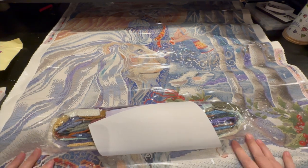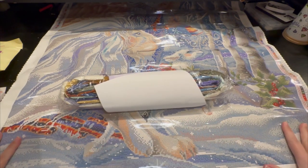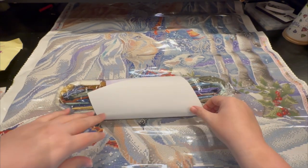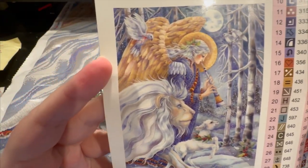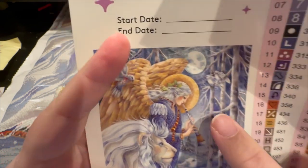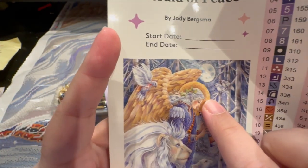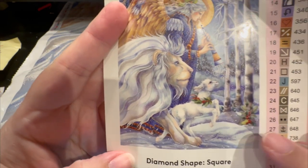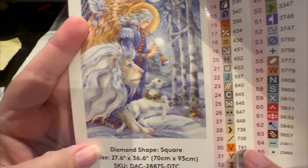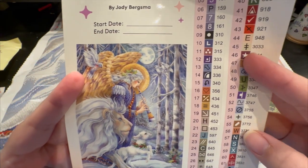Oh my goodness, I can't wait to see where all the bling bling goes. It's 65 colors. There's the birds up there and the moon — it almost looks like a face. You've got the angel glow around the head and the wings, fabulous. There's the bird, and you've got the lamb and the lion together, some greenery, and the trees — absolutely gorgeous.